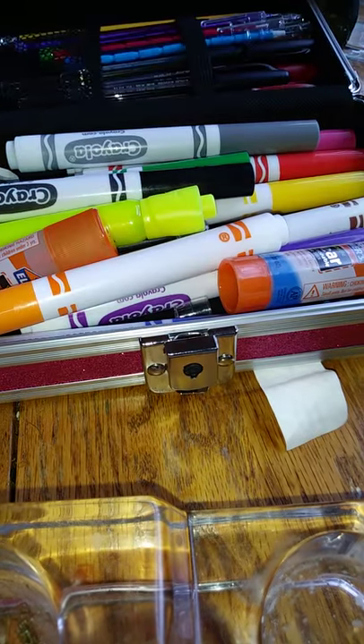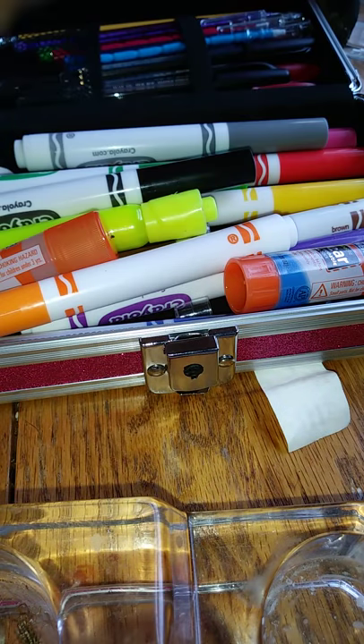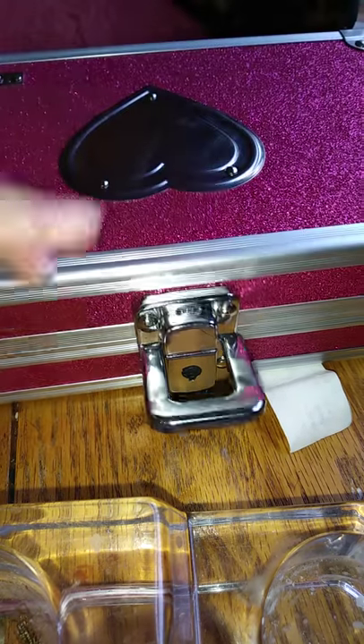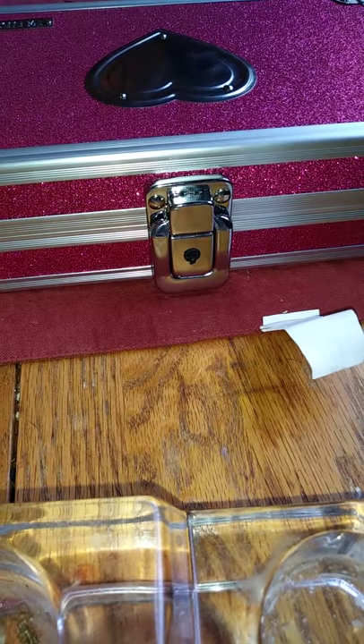So this is honestly where your markers go, your glue, your highlighter, your markers. And this is where your pencils go, as you can see back here. This is the color, and of course not all of them are going to be girl boxes.